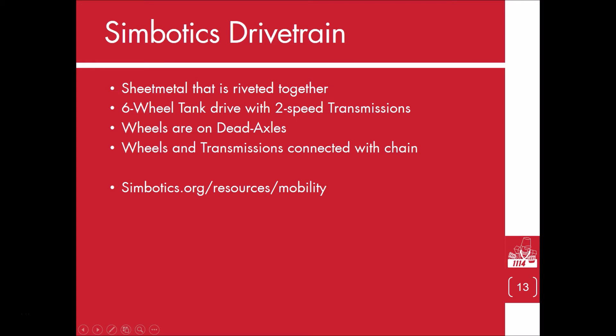On our website we have a resources tab where there is a lot of information on drivetrain decisions, and I recommend you go look at those to understand the reasons behind our drivetrain.